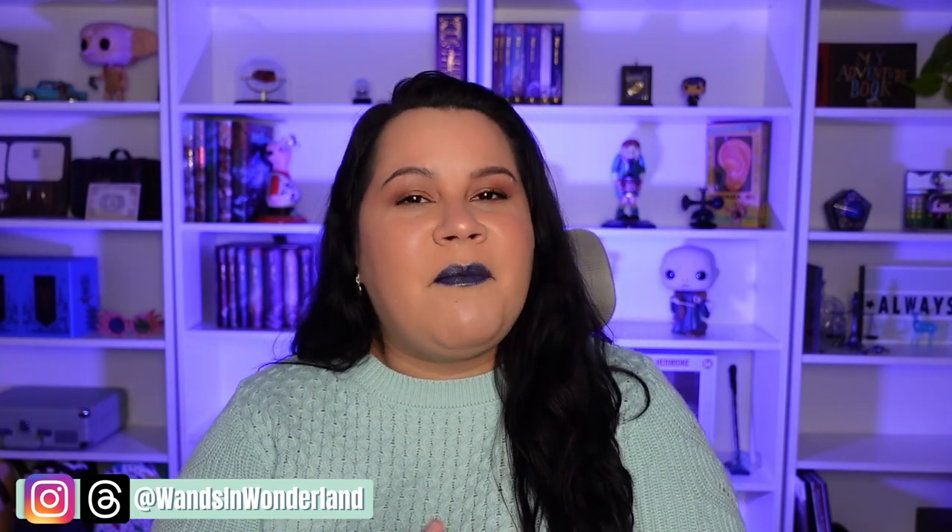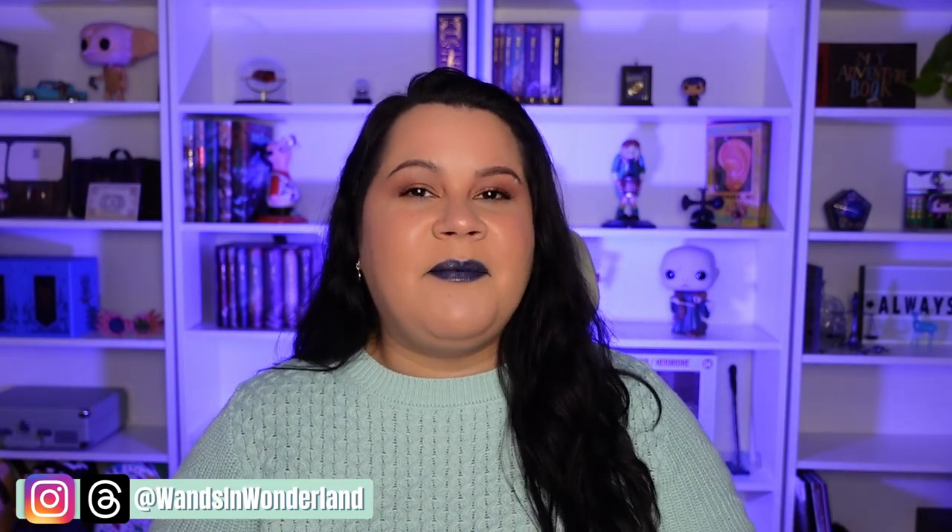Hello everyone! Welcome back to my channel. Today we have a really exciting video. Now if you've been on my channel for any amount of time, you would know that I am a Ravenclaw.